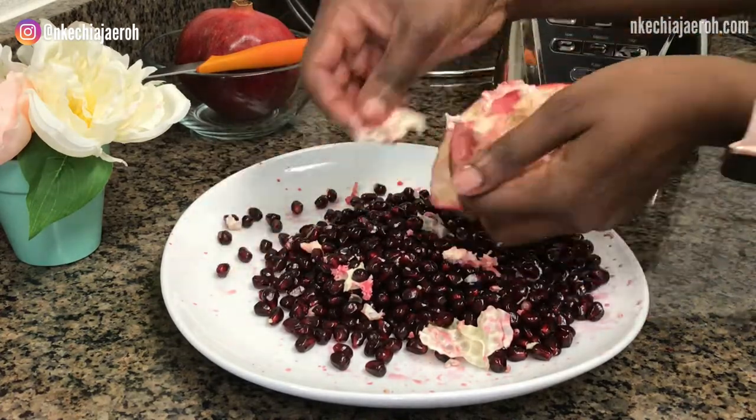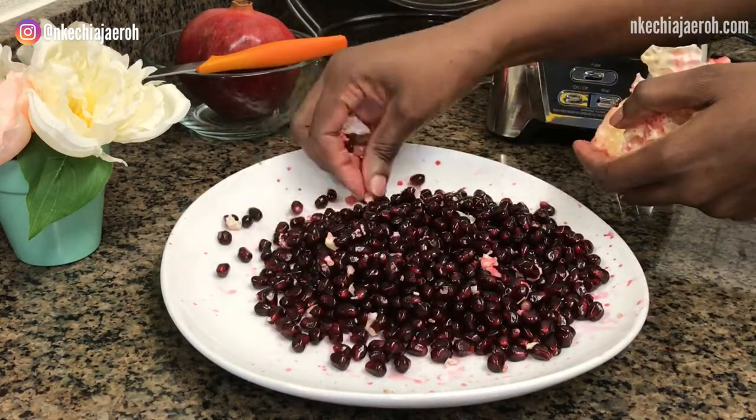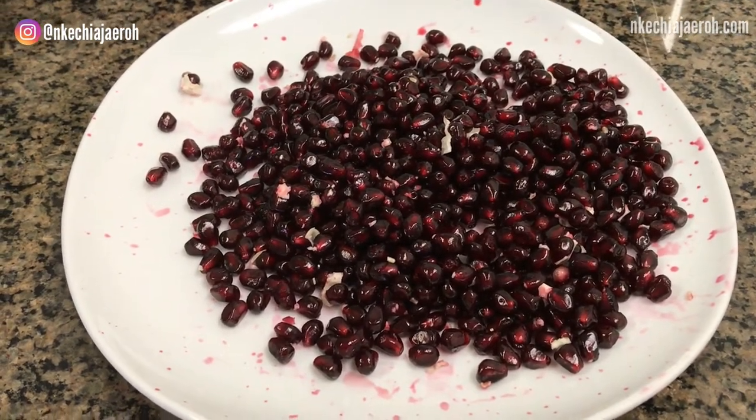If you don't use a plate, these seeds are just going to run away — it won't even be funny! Also, do not press the seeds too hard; they can easily burst. Now we are going to wash our pomegranate seeds.